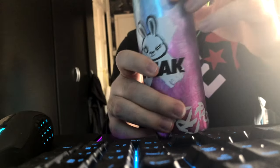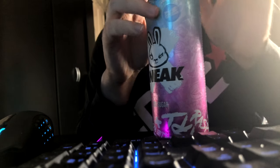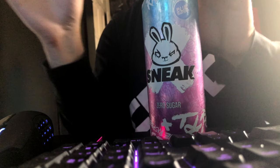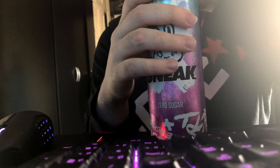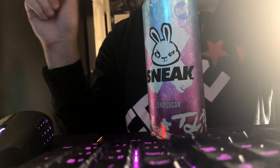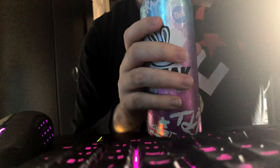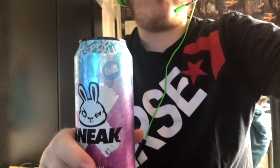Look at this can — it's actually a really nice can. It's been in my fridge all day, as you can tell it's wet because it's been really cold. Let's just taste this, shall we? Let's pop this can open.